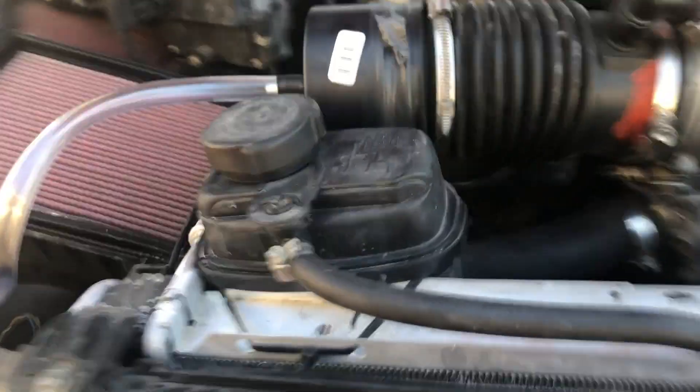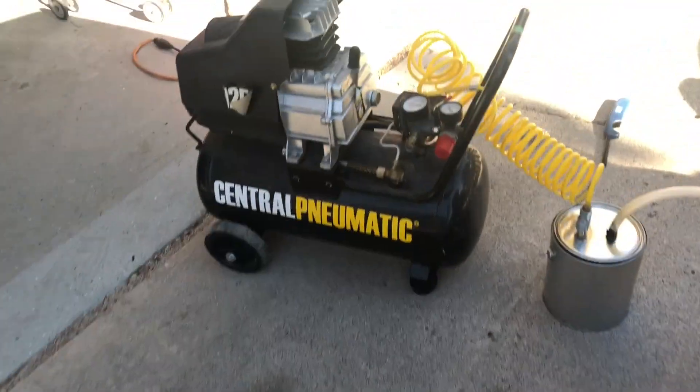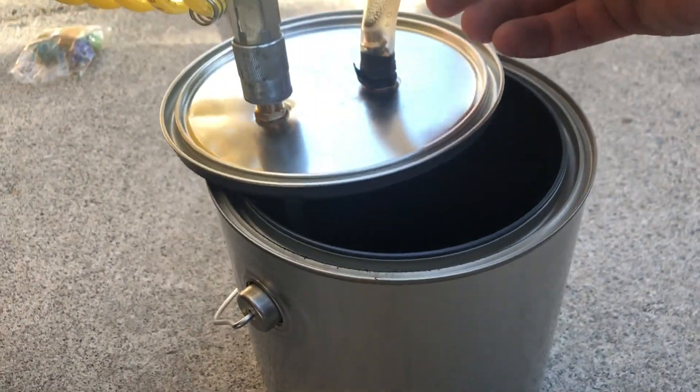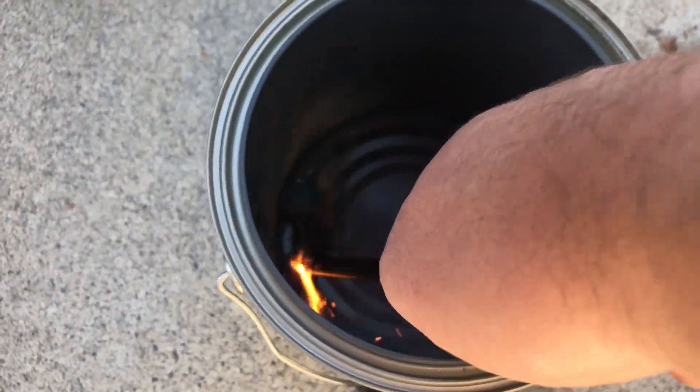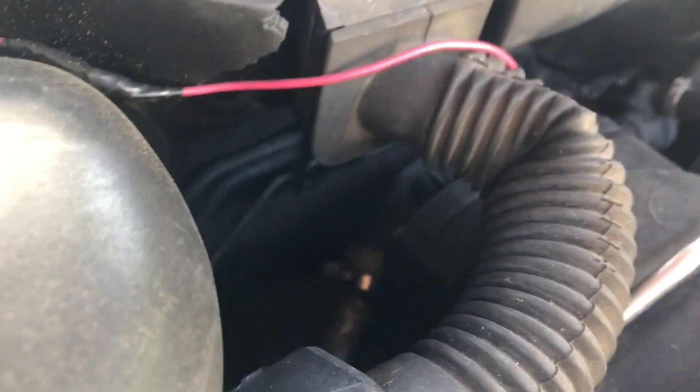I'm going to seal that first, and then we'll go back to get that one. That's all the smoke we got out of that smoke bomb — let's do one more just for giggles. Should start seeing some smoke. It's back there, and then right in here in the front. So we've got two spots.